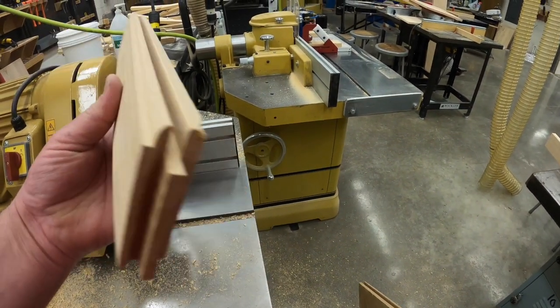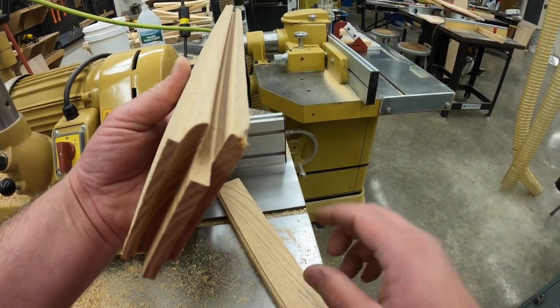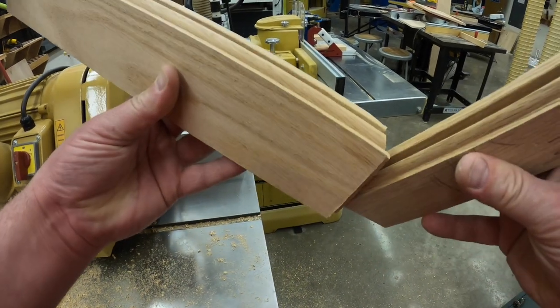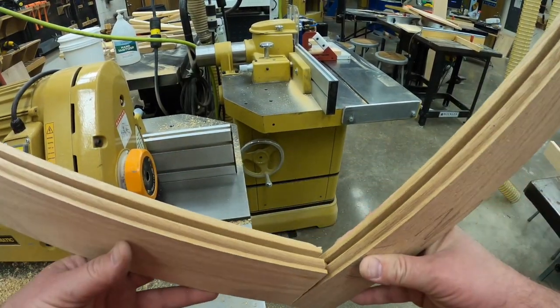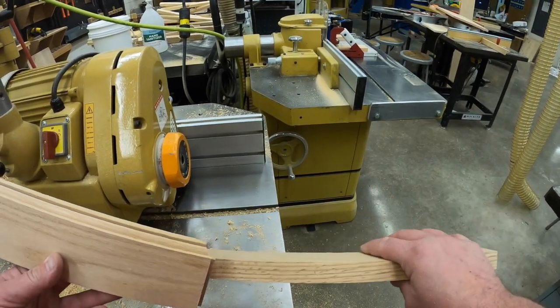The piece that just came out has the tongue on the ends and the groove in there, so as you put it together you can see there's room for a panel to slide into. You would run all four pieces through this machine.